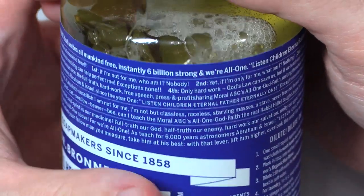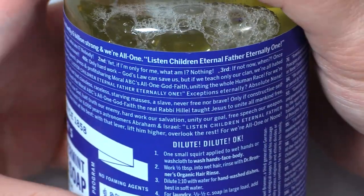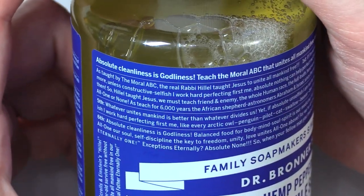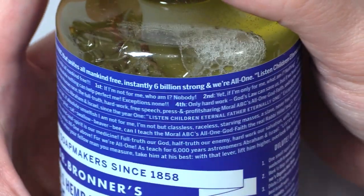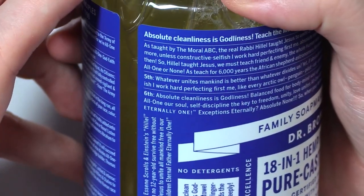Fourth, only hard work. God's law can save us, but if we teach only our clan, we're all hated. Then, so Hillel taught Jesus, we must teach friend and enemy, the whole human race, the full truth, hard work, free speech, press and profit sharing, moral ABCs, all one God faith, uniting the whole human race. For we're all one or none. As teach for six thousand years the African shepherd astronomers, Abraham and Israel, since the year one. Listen, children. Eternal Father, eternally one. Exceptions eternally, absolute none.